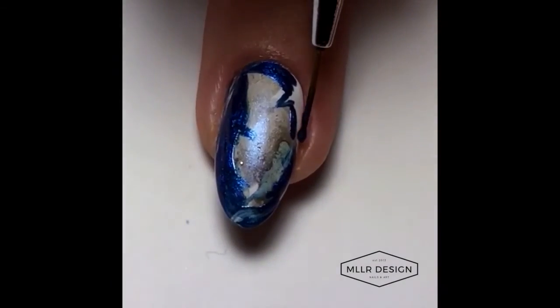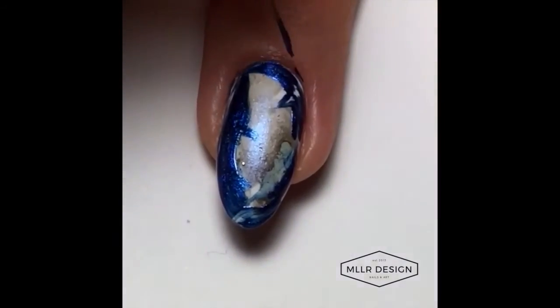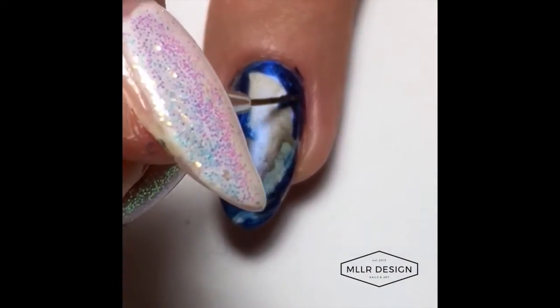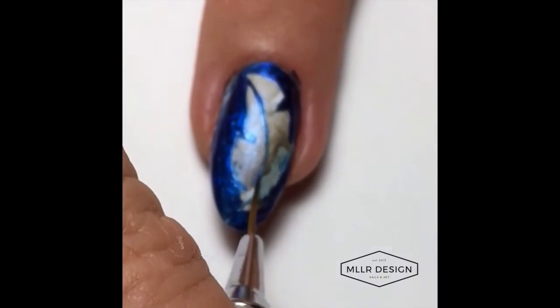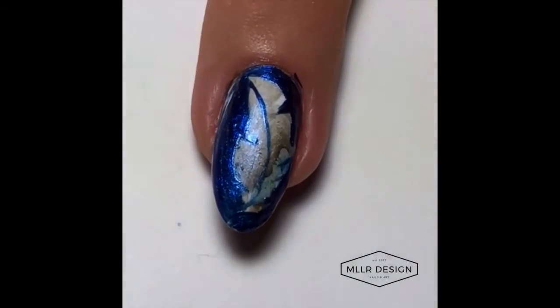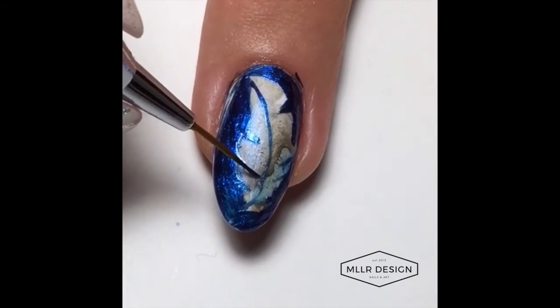Then I'm going to add some more details — I'm going to do the middle of the feather. After filming I added some more white acrylic paint just to highlight some parts of the feather, then I used HK Girl fast drying top coat over this and topped it up with another coat of matte top coat to make the feather stand out when I took a picture of it. I hope you like this design — have a good day, bye!